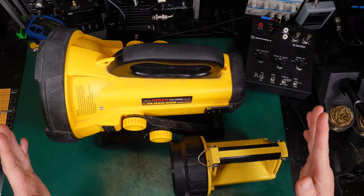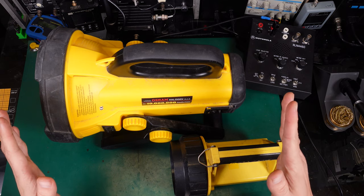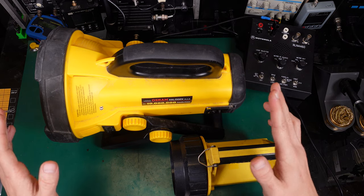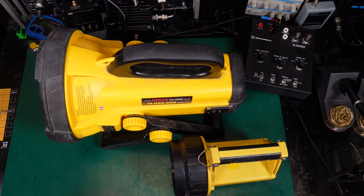Hello, today I would like to show you one of the biggest portable flashlights, aka spotlights, that we are using for search and rescue operations.